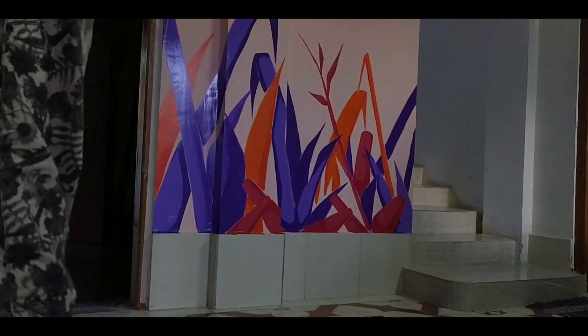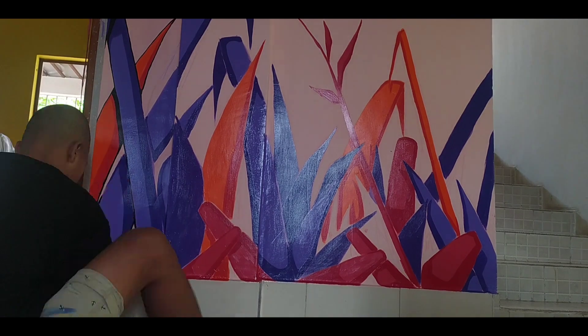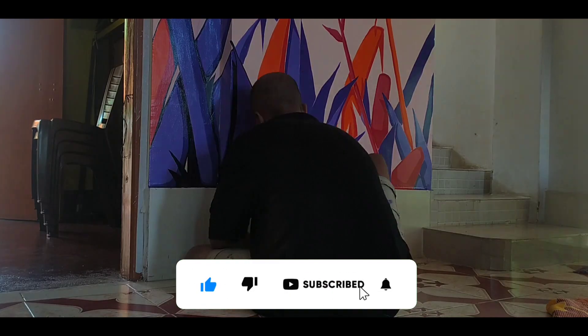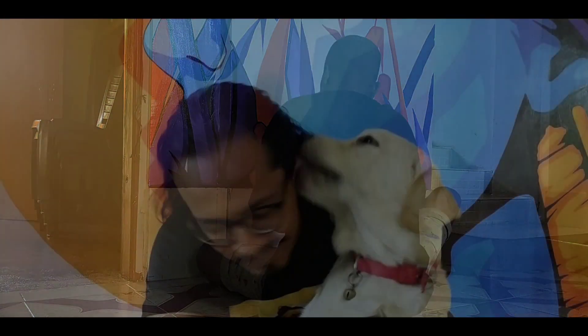So this video is coming to an end — it took me around two weeks to complete this whole mural. If you like this video, consider leaving a like and subscribing to my channel. But before heading to the reveal, let's hear a word from the man himself.